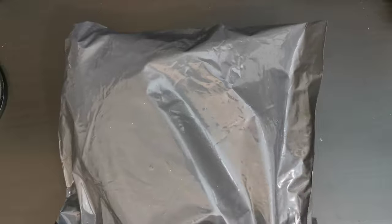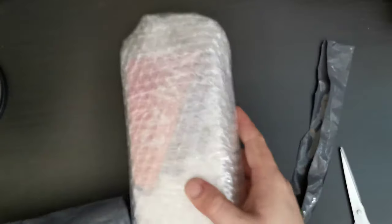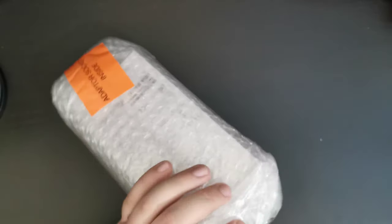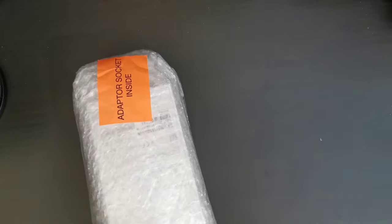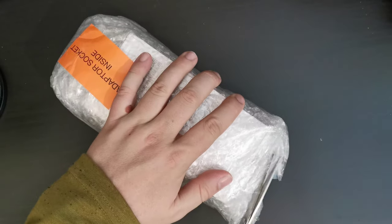So this is a parcel that I ordered from our friends at eGlobal Central, and it is the Xiaomi A3. The Xiaomi A3 is an Android One device, which means you get a Google-like experience, something similar to what you get on a Google Pixel.